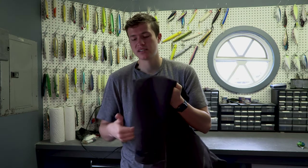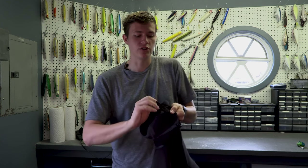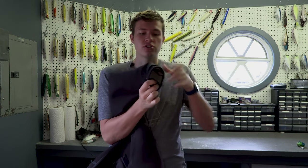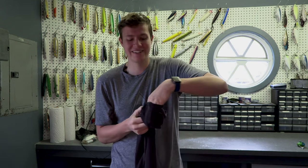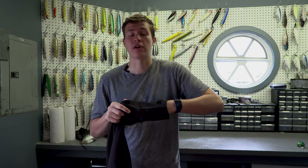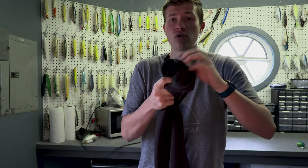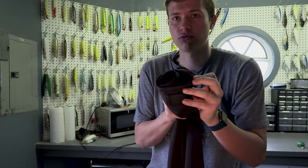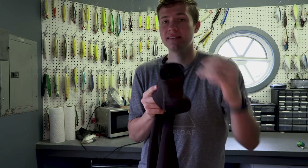Moving over to the wrist section, it has a clasp right here which you can tighten down against the wrists of the Stormer jacket. On the inside, there is the same rubber gasket around your wrists, which is super awesome because it keeps water from running down your wrists. You can see right there — the same little rubber gasket goes right around your wrist and keeps water from getting in.